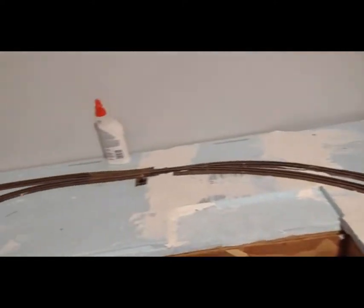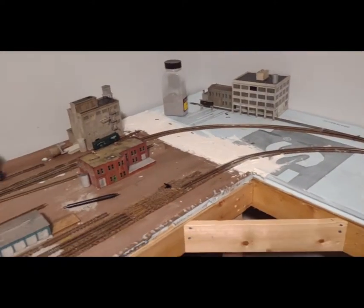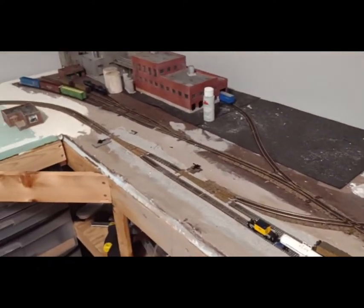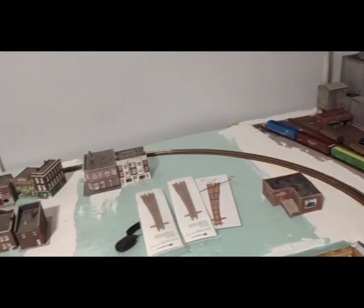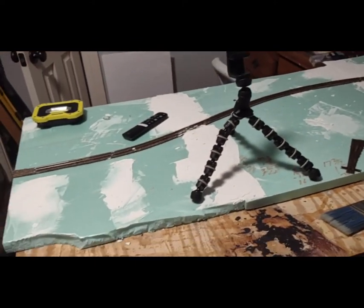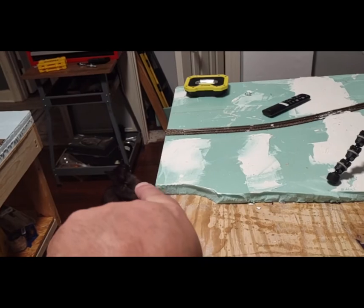Just a quick look — I've got everything cleaned off, most everything anyway. I've got a little bit of track work to do but not much.